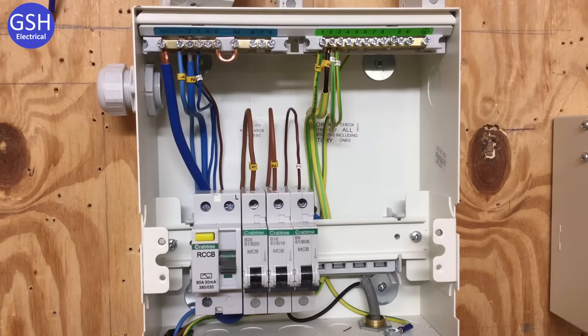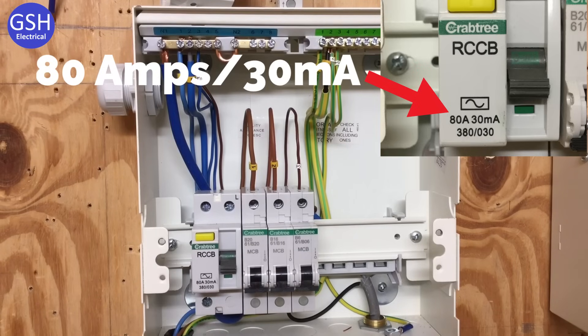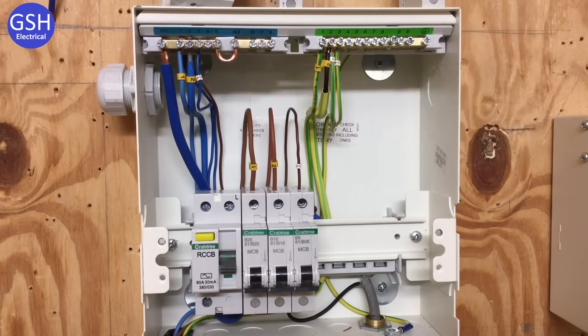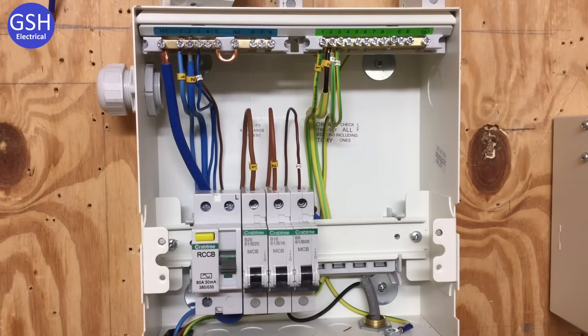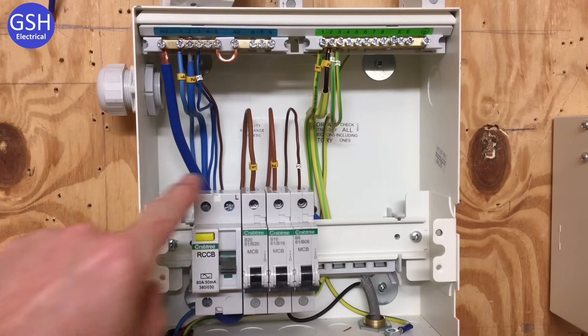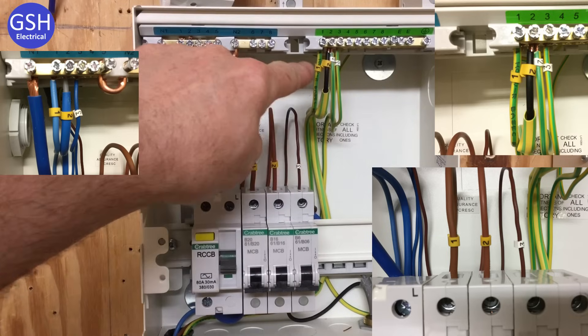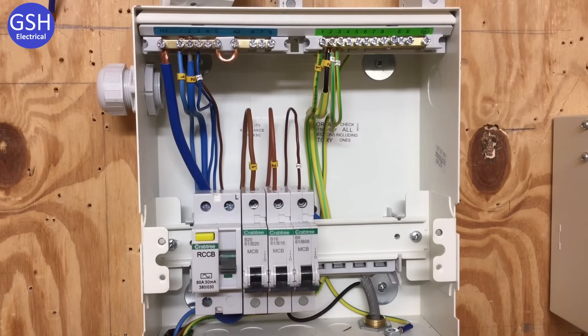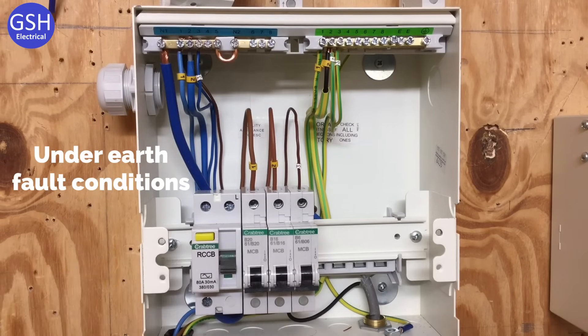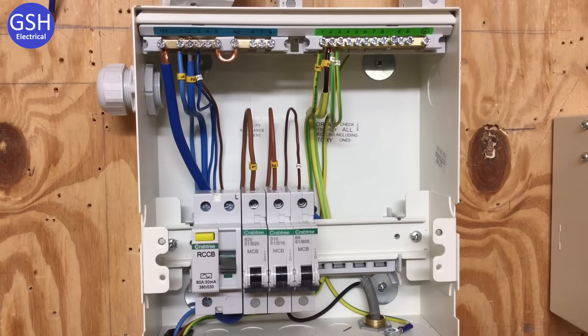In this distribution board we've got a main RCCB switch rated at 30 milliamps and a number of circuits protected by that RCCB. The student has made some effort to ensure his conductors look similar to each other with the curls into the breakers, the earth and neutral bars. The learner has also identified each circuit, so circuit number one's line conductor, its neutral and its CPC are in the corresponding number one terminals within the neutral and earth bar. The issue at college with this style of board is that we lack discrimination — a word expected to be changed to selectivity with the same meaning — meaning when the RCCB operates it will de-energise all circuits. Hence we're likely to move over to RCBOs in the future.